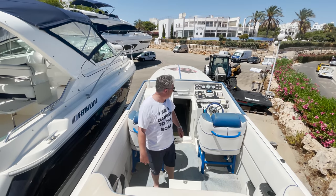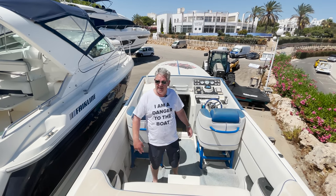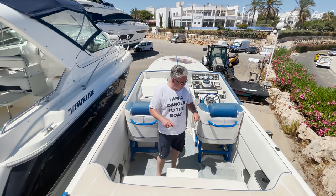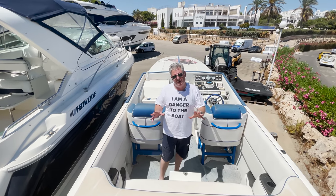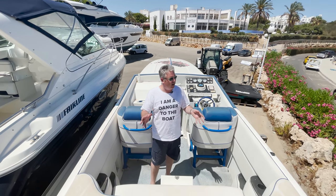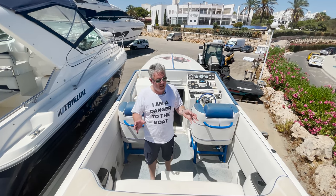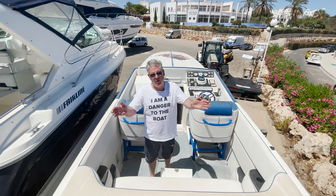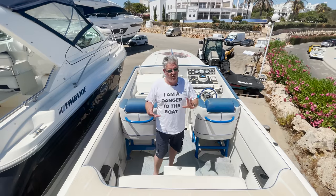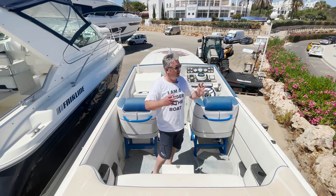Enough about the history of Cigarette. You can still buy cigarettes today - they've gone through numerous owners but I think Lion Capital owns Cigarette now, and you can buy a new one. A lot of them have got big outboards now so you can still buy into the history and the exciting brand of Cigarette.